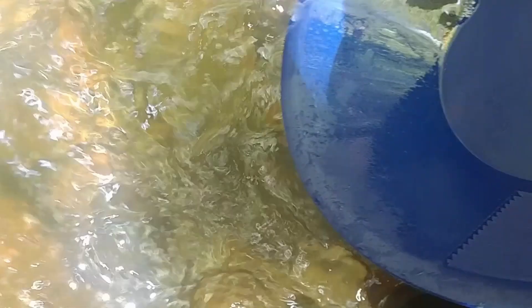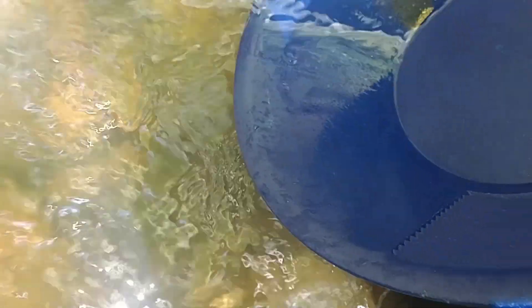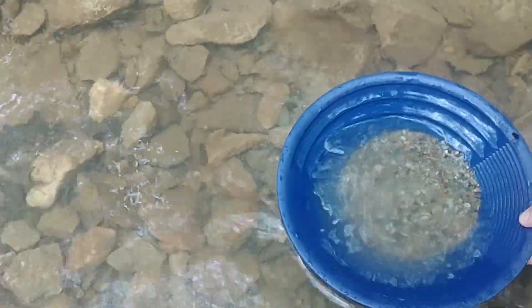There's what I was looking for — a nice little pinch of gold in this pan. This is the sluicings from bucket number four.